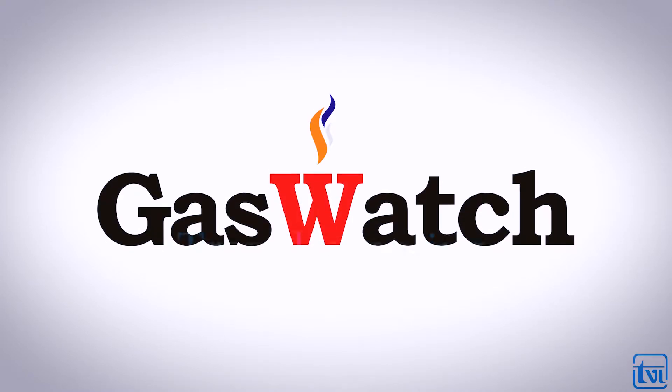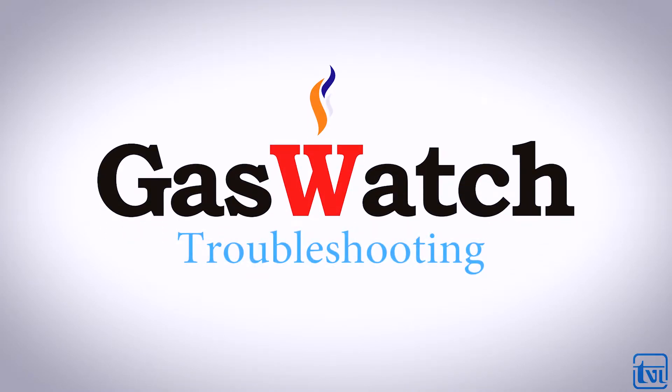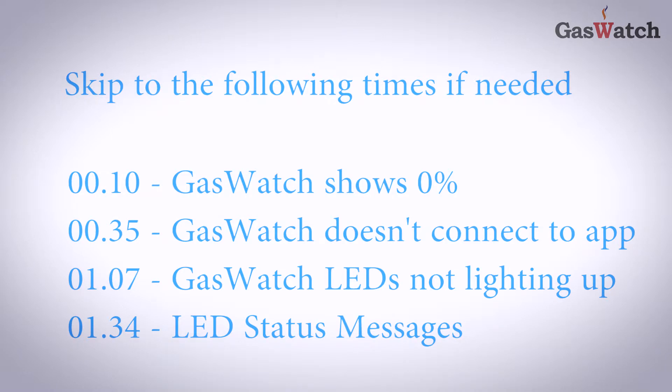In this short video, we will be discussing troubleshooting for your Gaswatch Bluetooth enabled barbecue scale. Skip to the following times if needed.